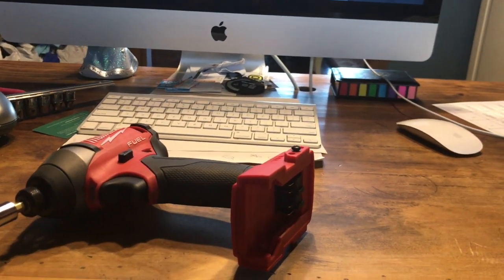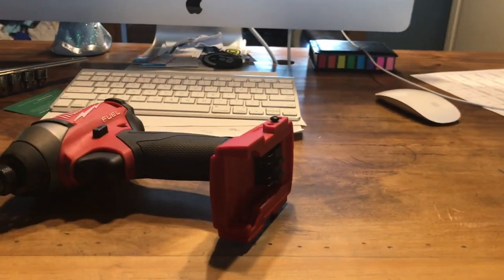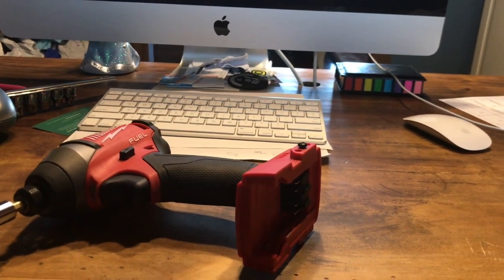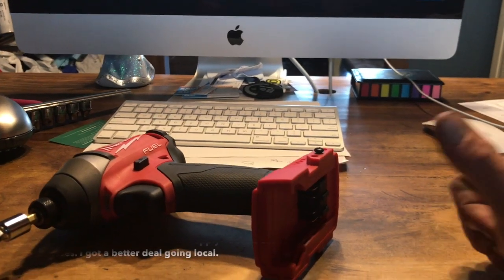So I went to the local supply house and asked them what they thought about the Milwaukee tools that they repair versus other tools, and they felt like overall if you're gonna go with a line of tools, Milwaukee was a solid choice. So that's what I did. The main tools I use out of that kit are the saws, the skill saw, and the drill.